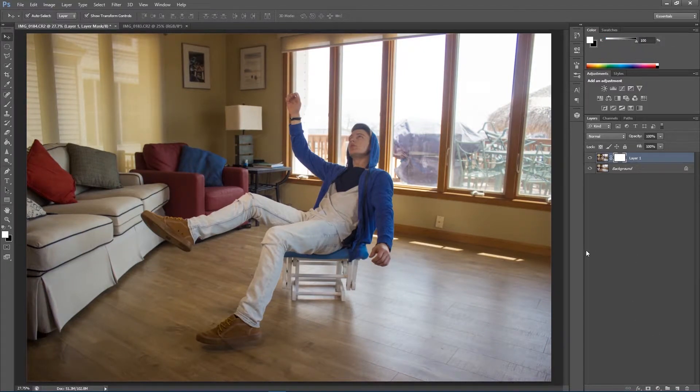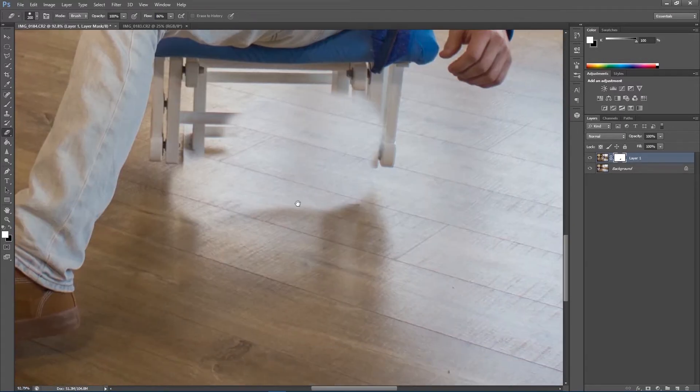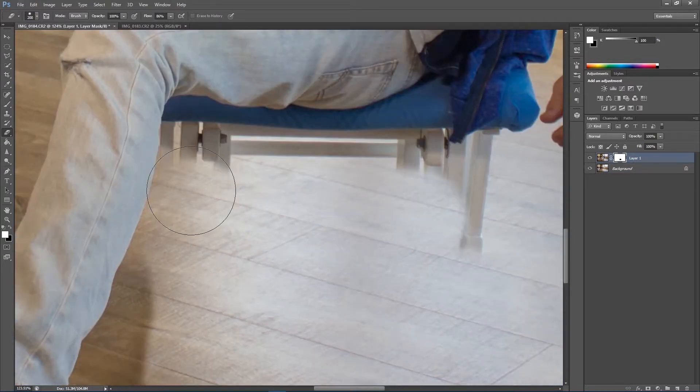I'm going to create a layer mask on the top layer, then select my eraser tool. With the layer mask selected, I'm just going to erase the seat he's sitting on. As you can see, it's also removing some of the shadow. Some of it looks unrealistic, but we do want to have some shadow under there — I'll show you how to fix that later. I'm going to undo that because I made a mistake.